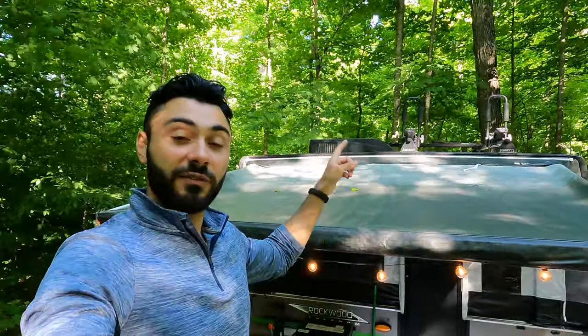One more recommendation is getting a roof rack. We have one on here and can fit two kayaks and two bikes — there's actually room for maybe a third or fourth bike. So if you want to bring some fun toys along, it's a great addition.